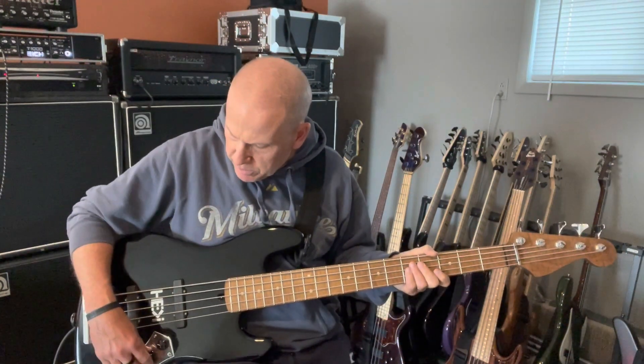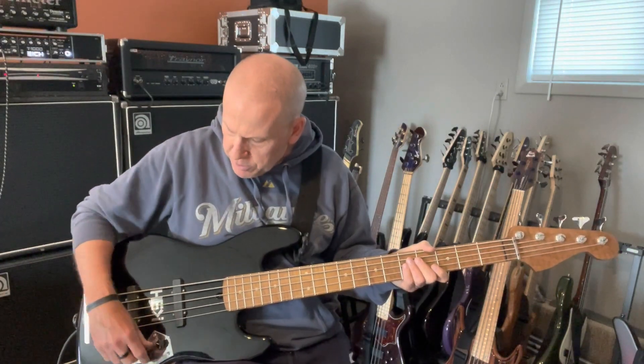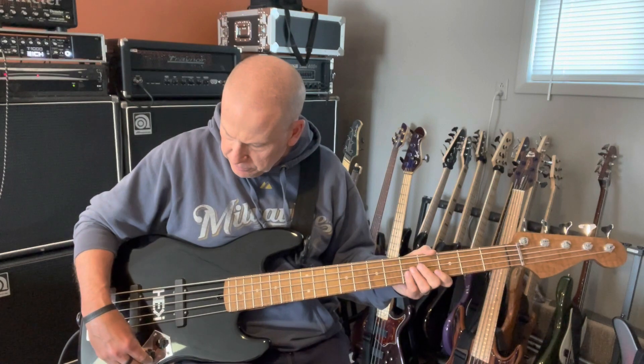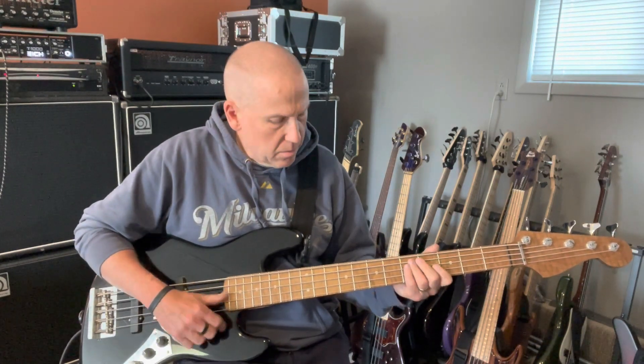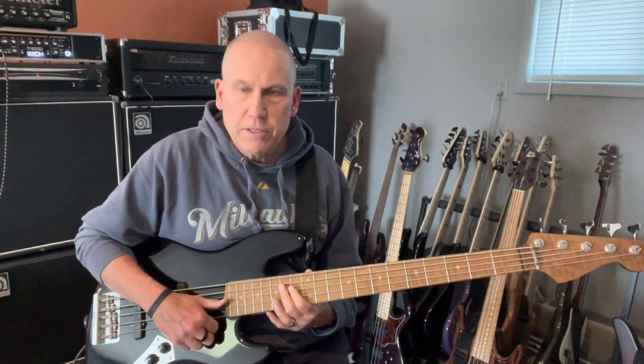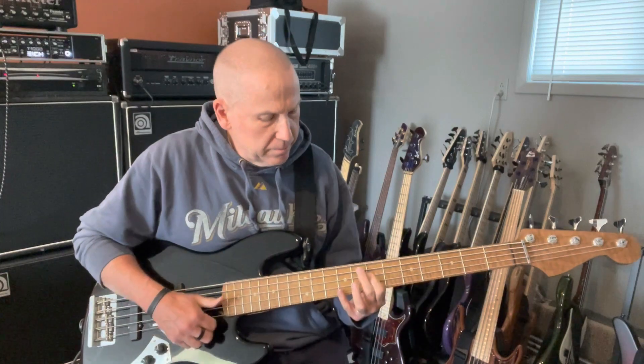That's just jamming out a little bit with the bridge pickup favored. If I favor the neck pickup a little and then turn the treble up, it's a totally different sound.